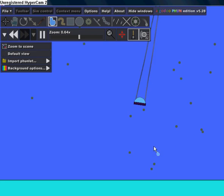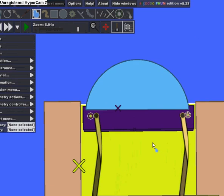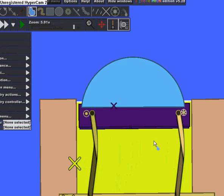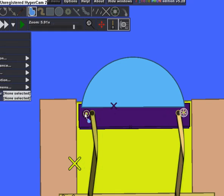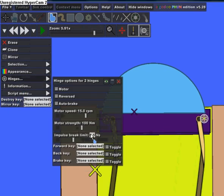You just have to play around with the hinges so they don't break on their own — you want to find the exact point where it doesn't break until it collides. I'm going to set it a little bit higher, like 0.7.